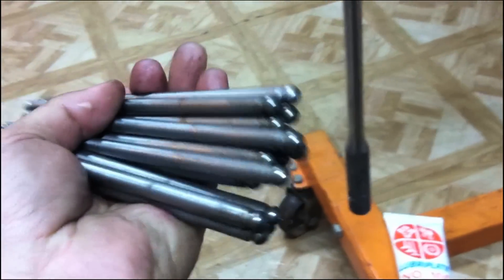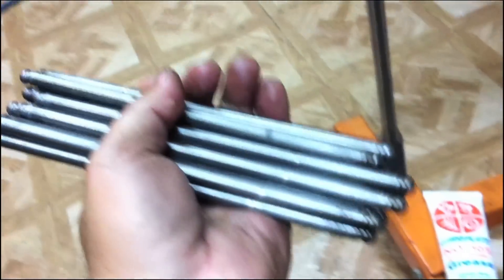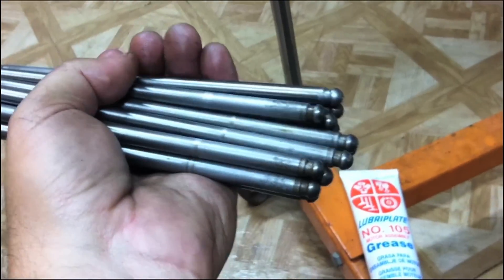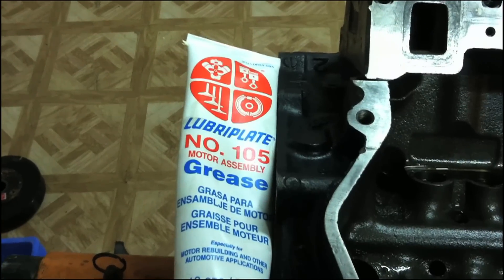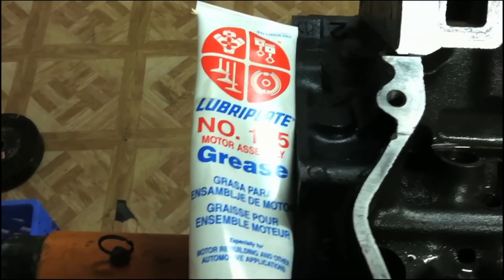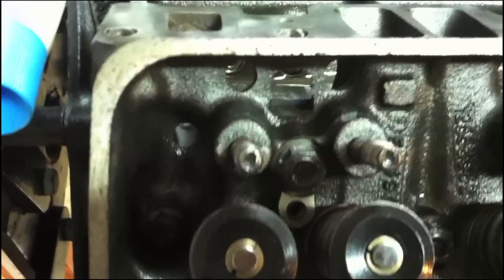All your push rods should be clean and straight. Make sure you blow them off and blow them out — there are oil passages in there. Make sure everything is clean and lint-free and ready to install. Make sure you use some assembly lube on both ends of your push rods before you drop them down into the guide holes.